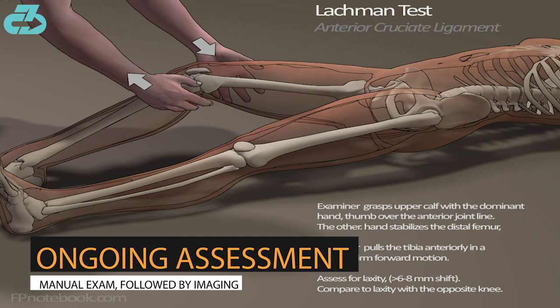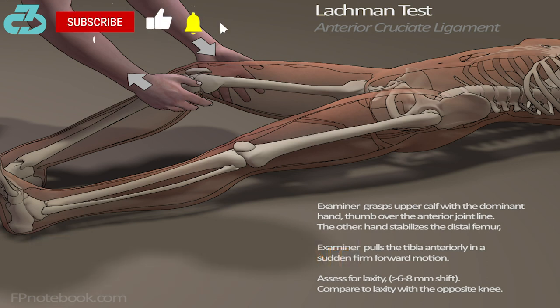The club physios will very likely have a good idea of how severe the injury is based on hands-on testing, which is quite reliable, and then they'll have follow-up imaging as well to confirm or deny.